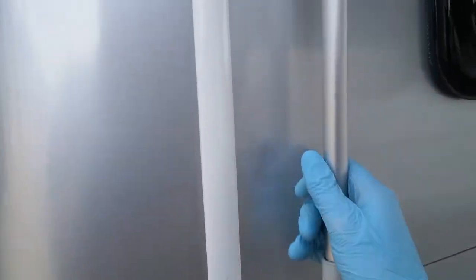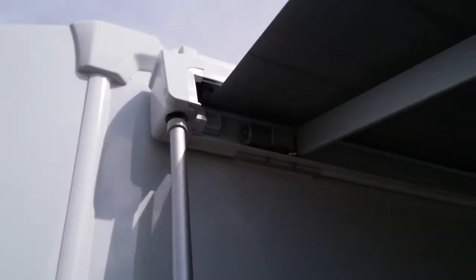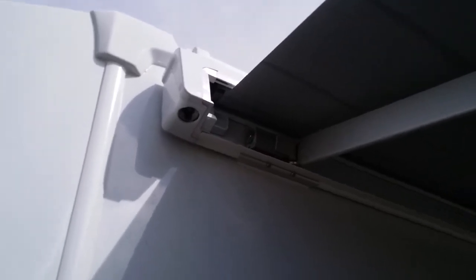Also, if you find that the winding handle gets stuck, just push up and then twist and it will then release itself.